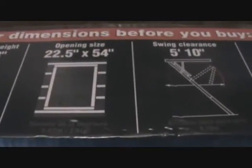We're gonna look up there and make sure we've got enough room. Here's the rough opening size: 22.5 inches by 54 inches - that's 22 and a half by 54 inches, and that's where our opening is. Floor to ceiling height: 7 foot 8 to 10 foot 3 - it's right on the outside of the box. Know your dimensions before you buy. It also says swing clearance and landing space.